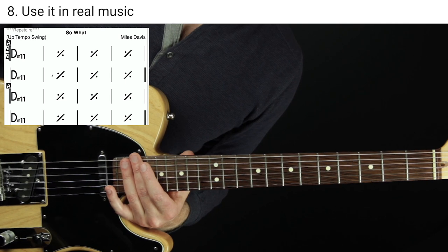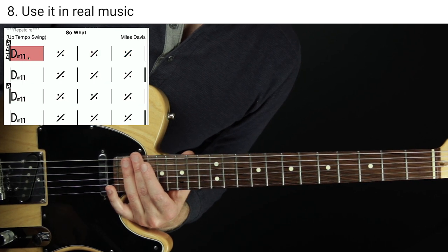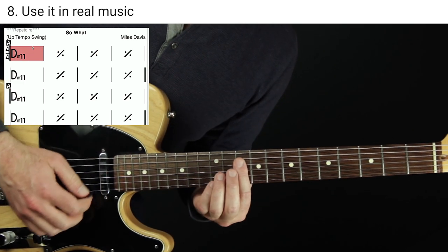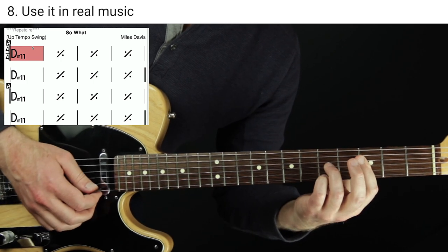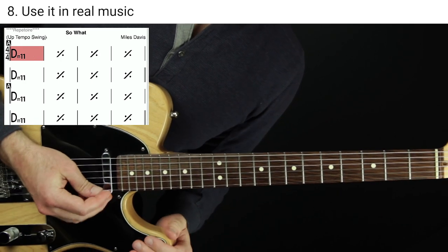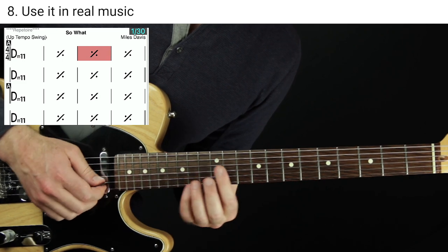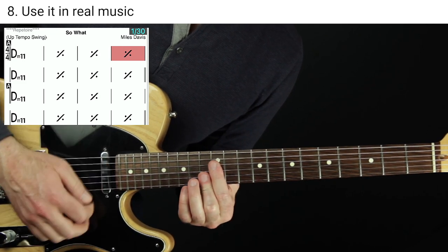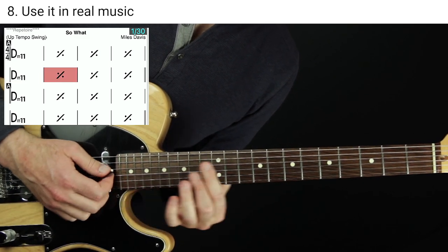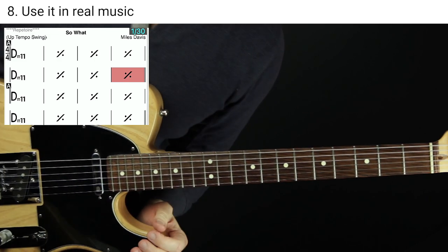Even with just one chord type you can start using this in real music. A famous example of a tune that stays on a minor Dorian harmony for a long time is 'So What' by Miles Davis — just D minor eleven for a long stretch. I'm moving all those shapes we did up to D minor now. You can just try to play along over a D minor chord. My favorite move right there is just the flat three resolving to the root.